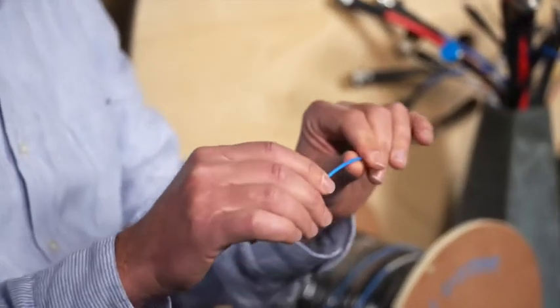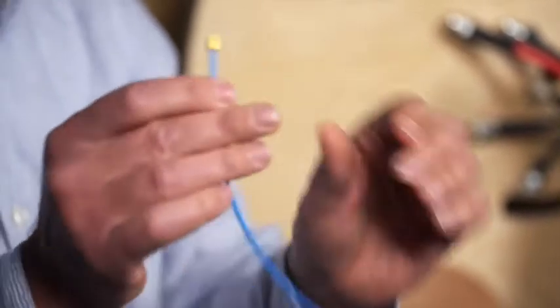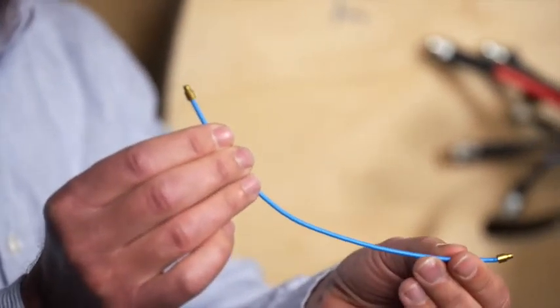These are traditionally used as replacements for semi-rigid. The nice thing about them is they are very flexible — hence the name Instabend. They can bend not only in the middle, but all the way up at the end, which makes making your unit connections inside the box as easy as they possibly can be.